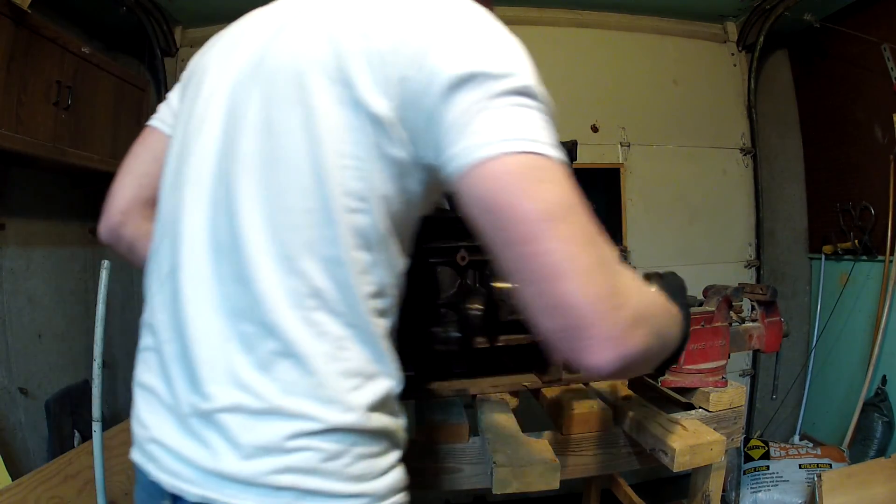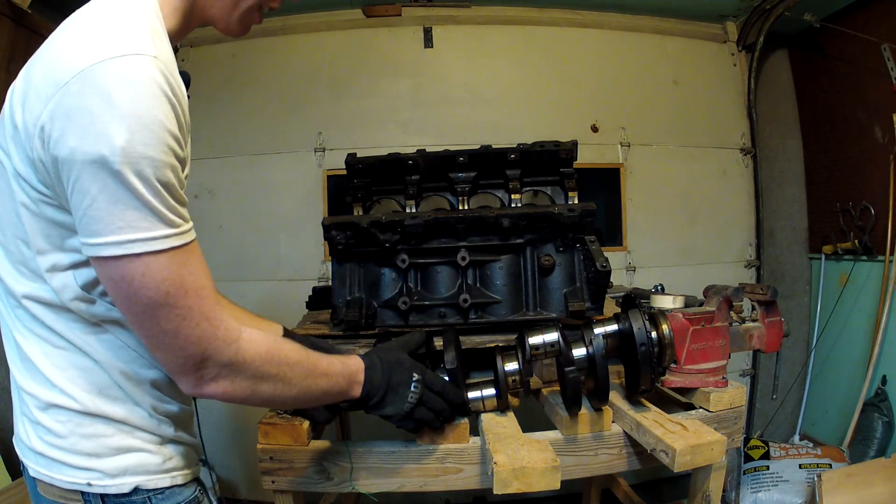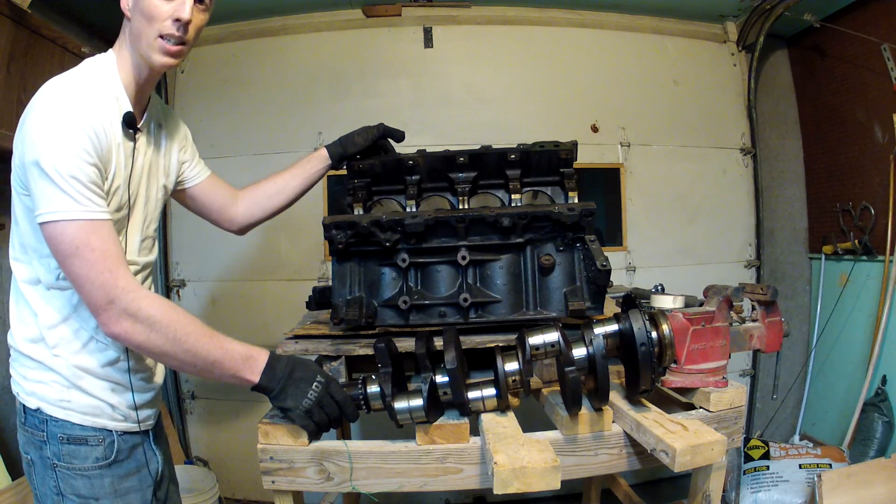There's the crankshaft — we got it out. I think it's pretty well ready to go to the machine shop.